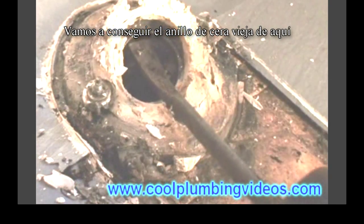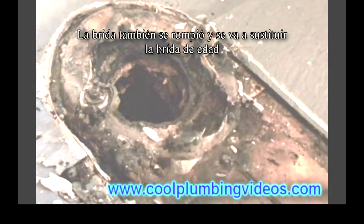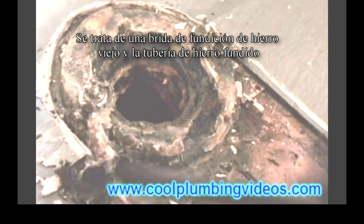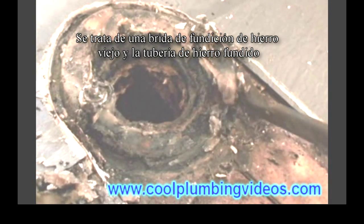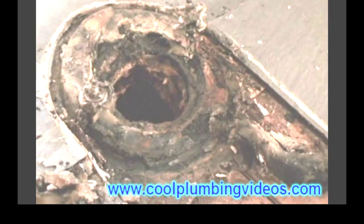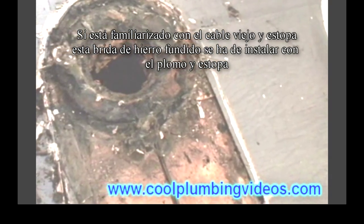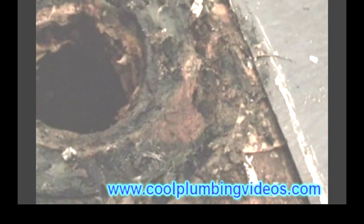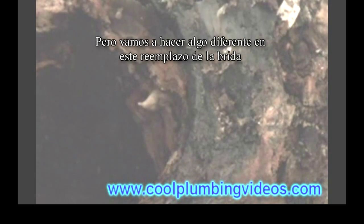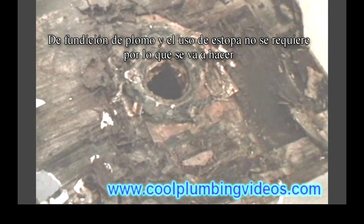We'll get the old wax ring out of there and clean up this spot right here. The flange is also broken, so we're going to replace the flange as well. This is an old cast iron flange and cast iron pipe. If you're familiar with lead and oakum, this cast iron pipe has been put in with lead and oakum. We're going to use a new technique when we install the new cast iron flange — melting lead and oakum is not required for what we're going to do.